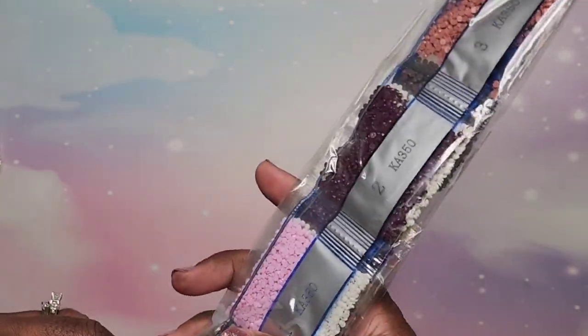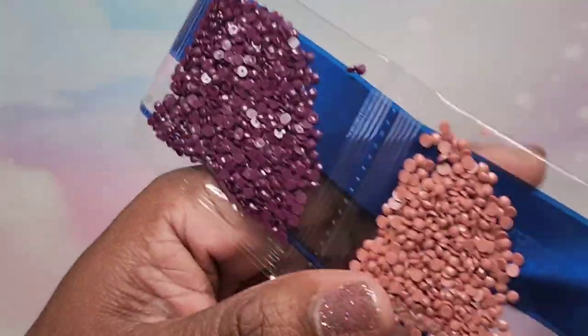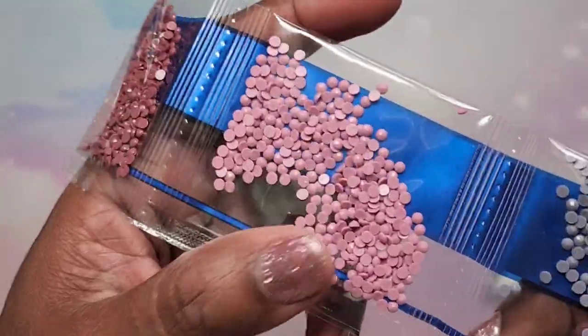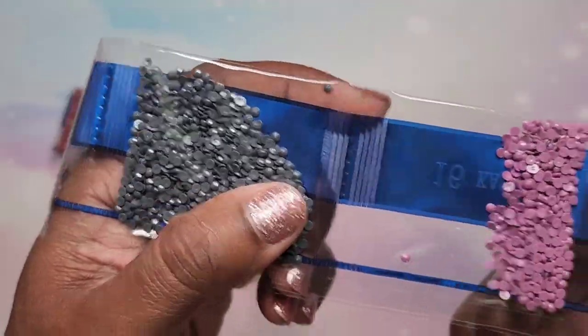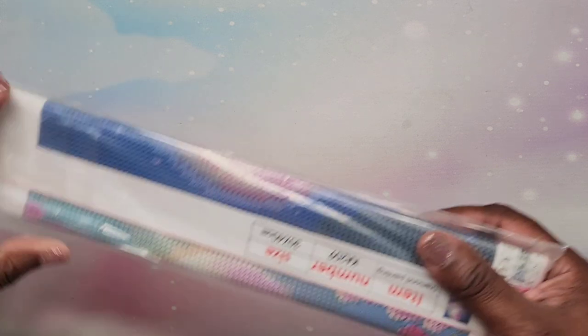Now we're going to look at the drills. I'm going to open this up because it is a train. Let's look at these beautiful colors — we have pink, a nice burgundy, black, muted colors, gray, purples, and a peachy color. Nice — love all the pinks and purples together. We have gray and then a bunch of white for the background. Very, very nice, and of course you get the standard kit. Nothing fancy with that. All right, next we're going to do the 30 by 40s.